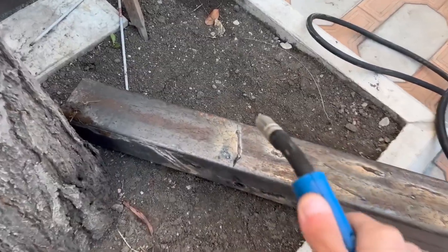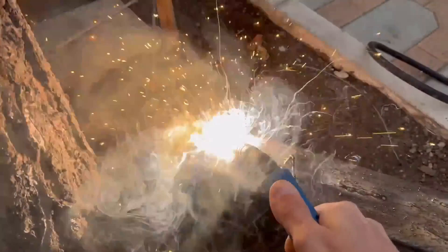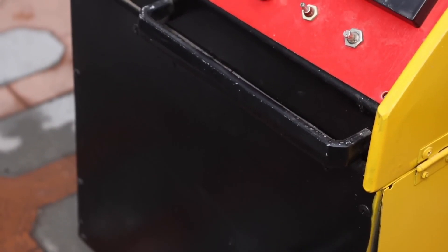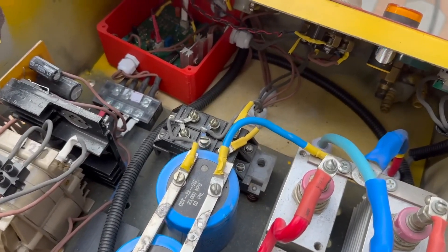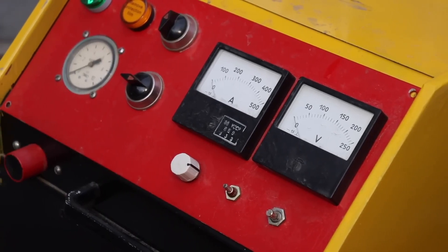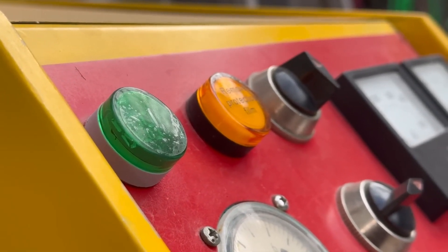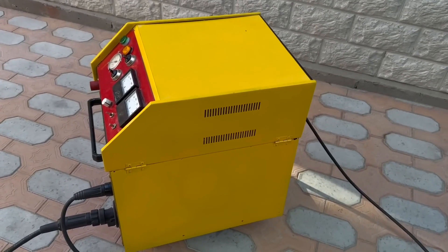It's gathering dust in my warehouse, but it's always pleasing to the eye. From time to time I turn it on, weld something, and that's all. After all, I am an electronics engineer and not a welder — or rather just an amateur enthusiast who wants to learn as much as possible in his lifetime, and even then with varying degrees of success. Let me remind you that you will find all the necessary links with boards, circuits and other things in the description. And with this I say goodbye until we meet again — with you, as always, was Kassian TV.